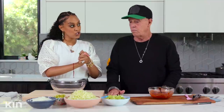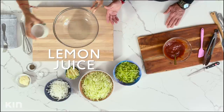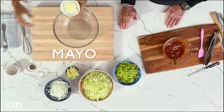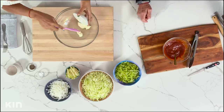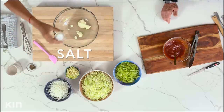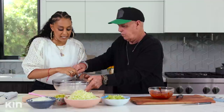Now we are ready to move on to my apple coleslaw. We have some lemon juice — we're going to add that to bring some nice acidity to the salad. Then we have some mayo. We have the mayo going in there, some salt, and some pepper. And we're just going to go ahead and whisk. There we go — I think that's perfect, Daddy.